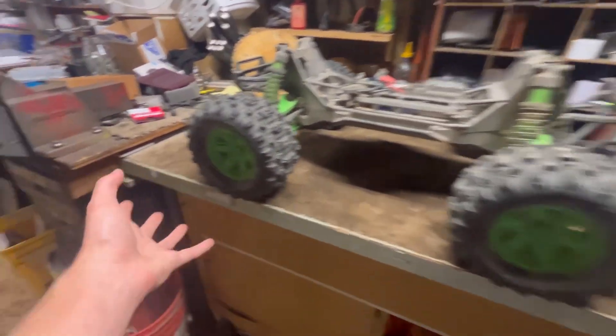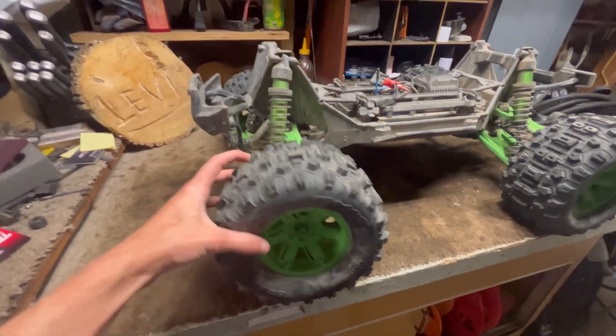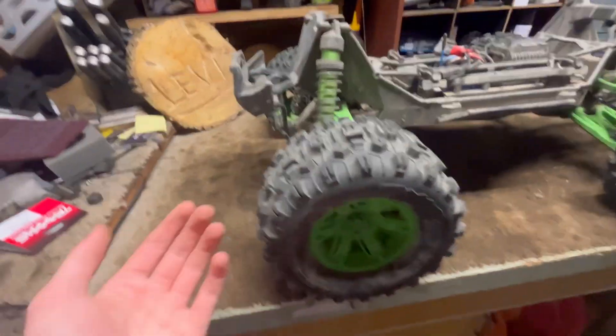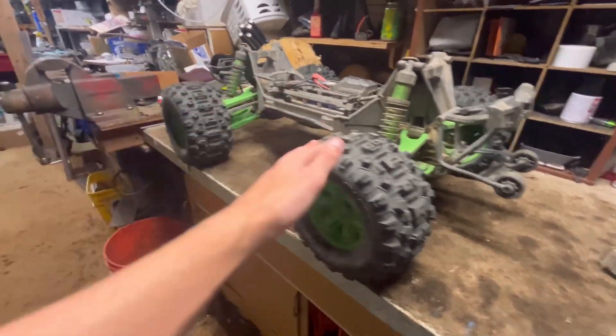The tires are the Traxxas Sledgehammer tires — they're a little bit bigger than stock. I'm not sure how much more durable they are, but they definitely have a lot better grip and they look awesome too. Of course they've got green to go with the green arms and green shocks — my favorite color is green, y'all.